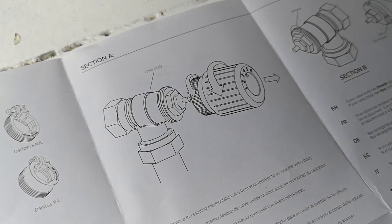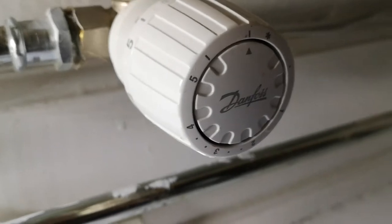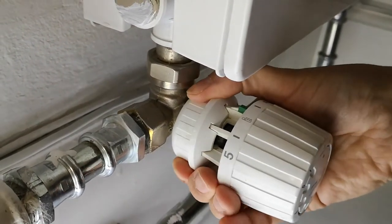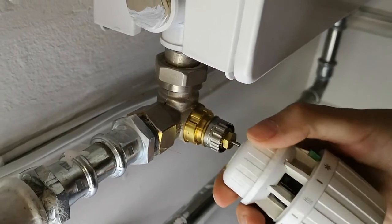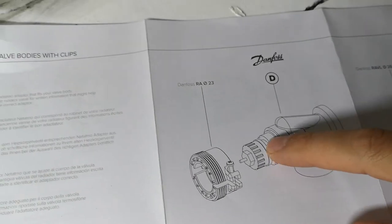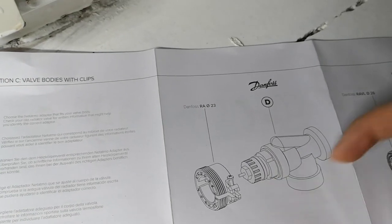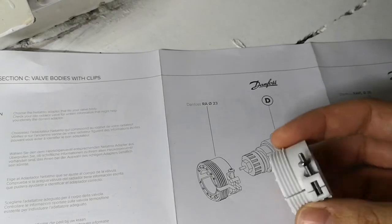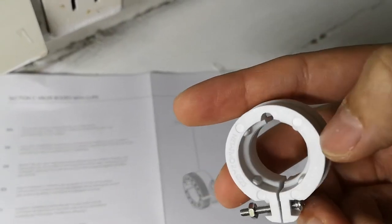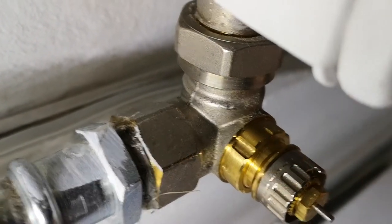So we have to remove the existing valve. Looks like I have a Danfoss one. I have this type, so there are some clips here and this is the piece. There are these things here — four of them — and they should actually correspond to this part here.